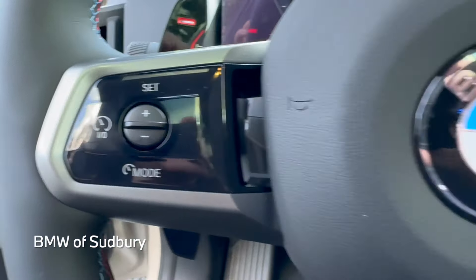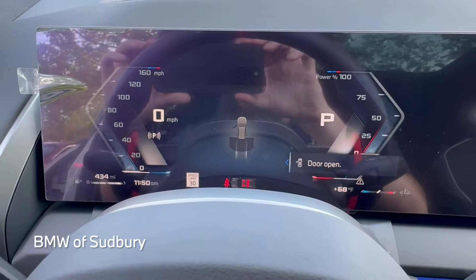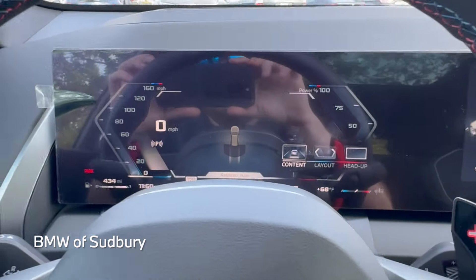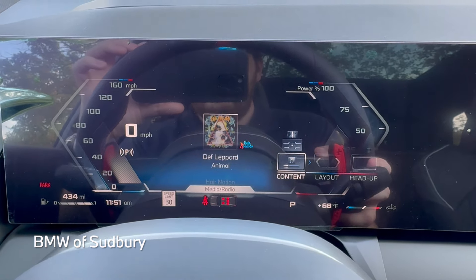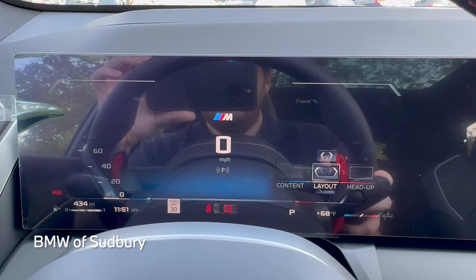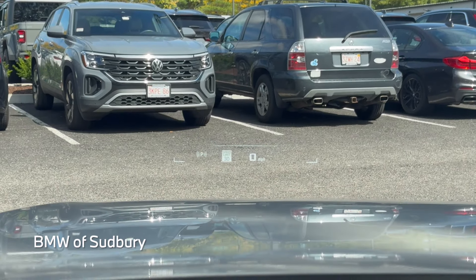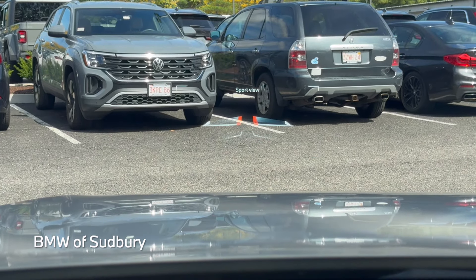You also have your cruise control buttons and media buttons over here, as well as controls for your 12.3-inch gauge cluster. The screen is right in front of the driver — very similar to iDrive 8 cars like the iX or 7 Series. You have different content options: route preview, map, G-meter, media, radio. There are three different layouts to choose from. And there's your head-up display setting with standard view and sport view.